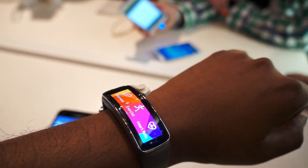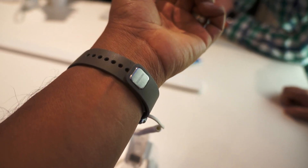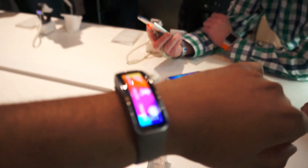Hey everybody, this is Devendra Hardewar here. We're looking at the Samsung Gear Fit Health Tracker. This is sort of like a weird cross between the Galaxy Gear smartwatches and the typical health tracker.